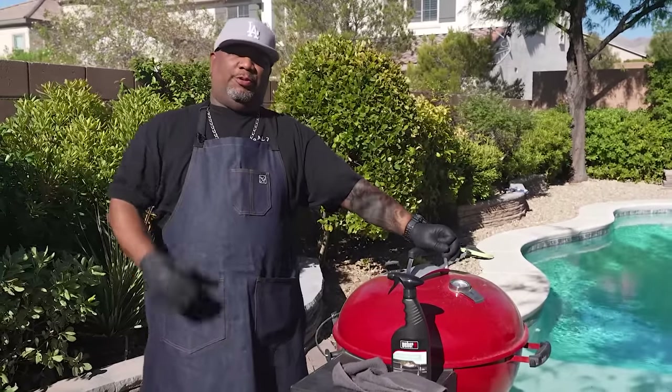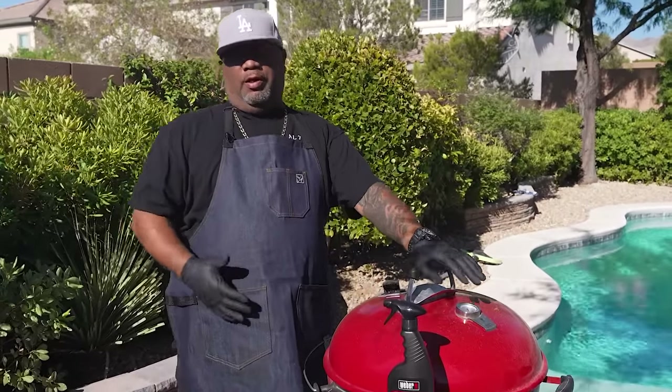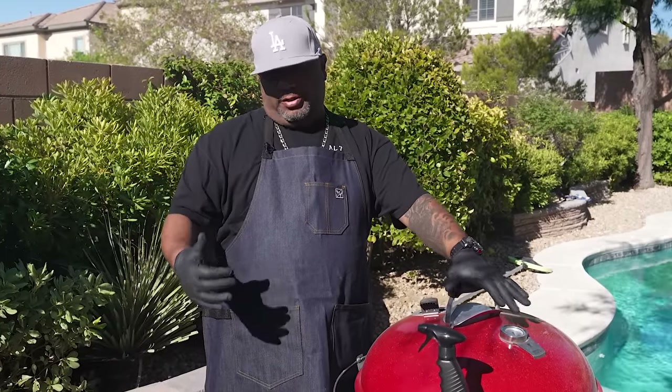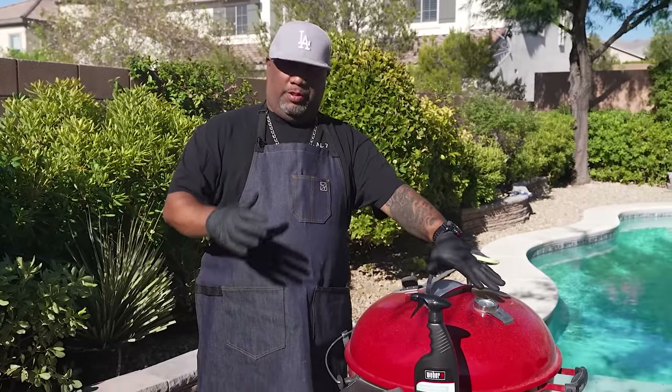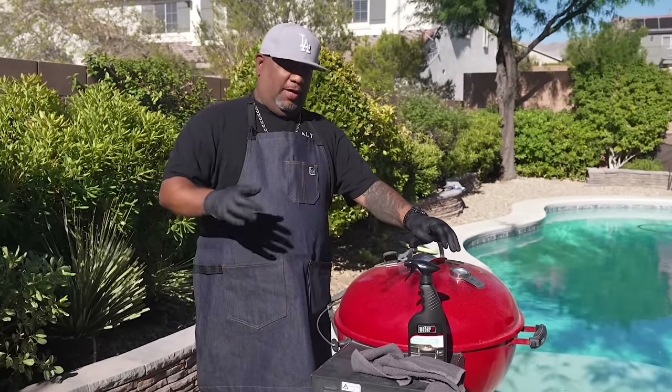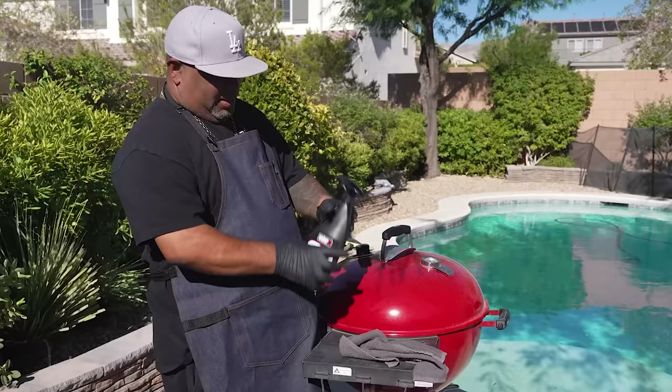Okay folks, listen — I'm glad you guys tuned in. You want to know how to set your grill up, how to clean it and get it ready. With the Fourth right amongst us, if you haven't already gotten yours together, I'm just going to show you guys just what you need to do to turn out some great tasting barbecue or grill food.